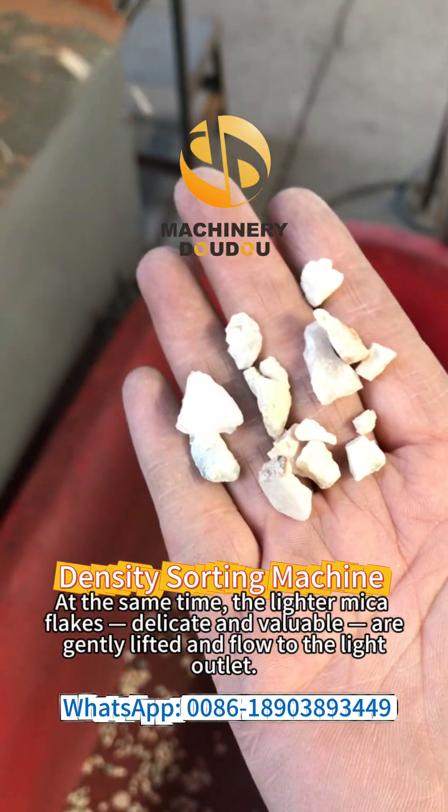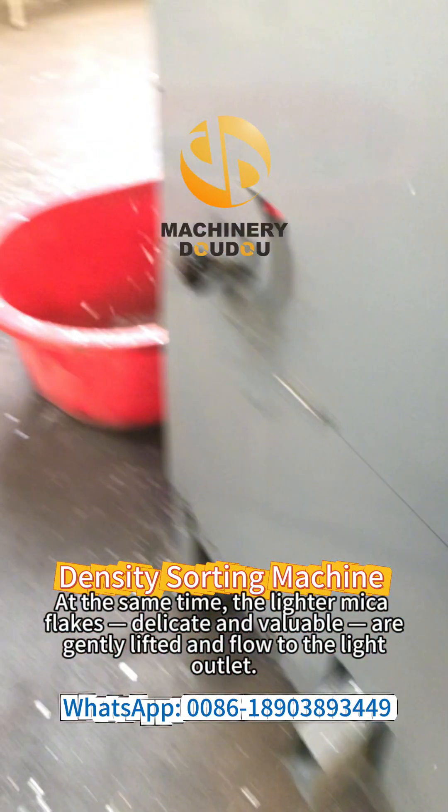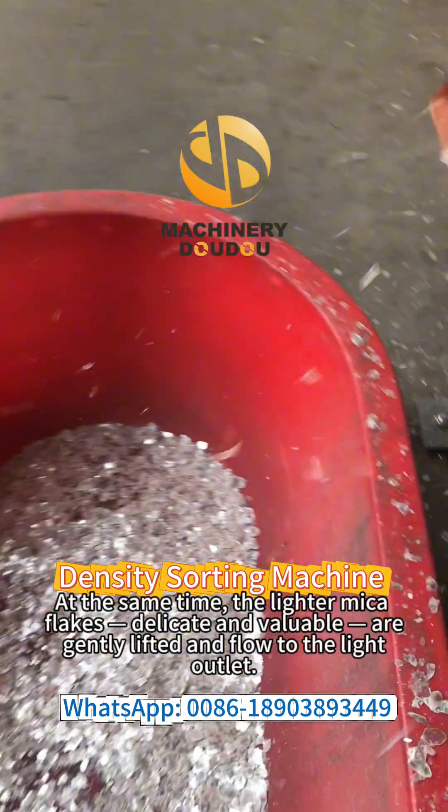At the same time, the lighter mica flakes — delicate and valuable — are gently lifted and flow to the light outlet.